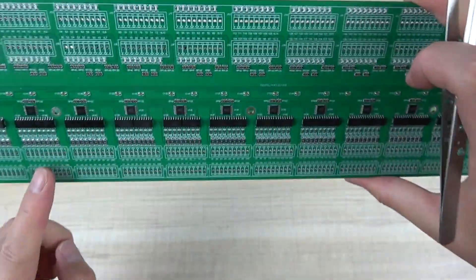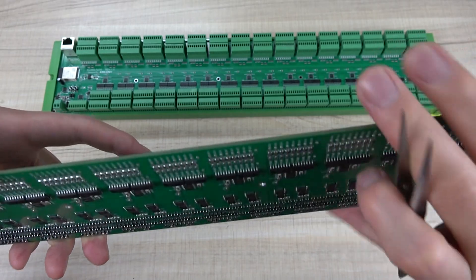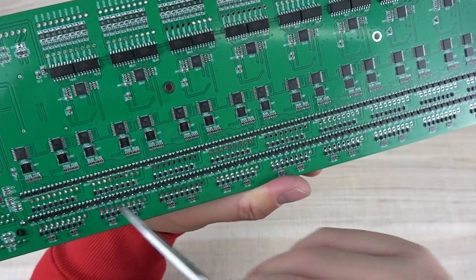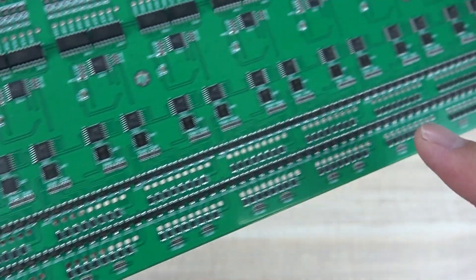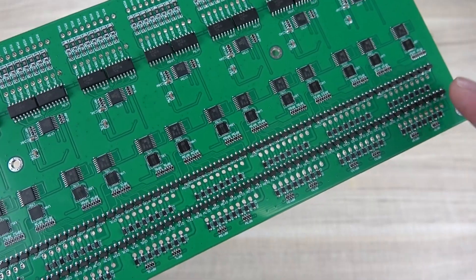Here you can see the output. For the output, we have used MOSFETs — there are so many MOSFET outputs. Every channel has one MOSFET, so there are totally 256 MOSFET outputs.